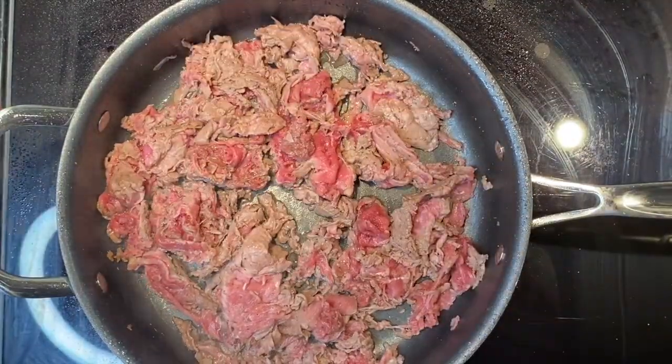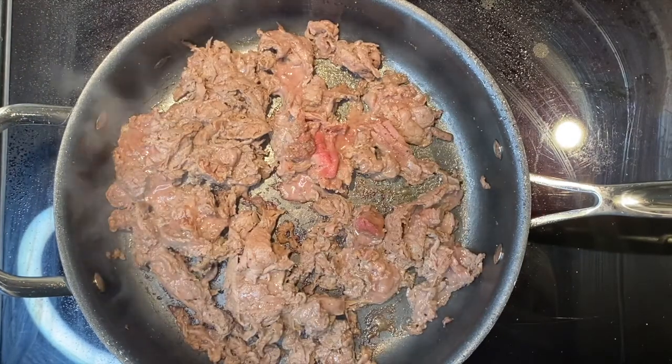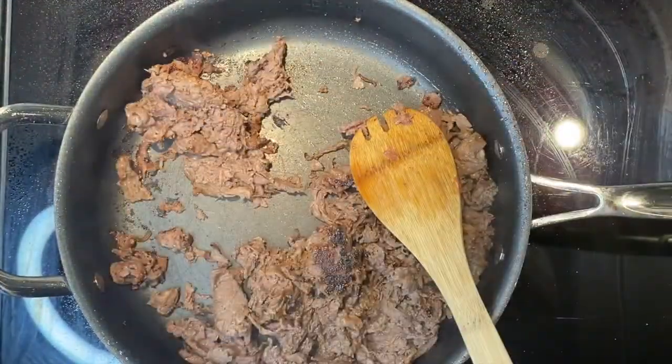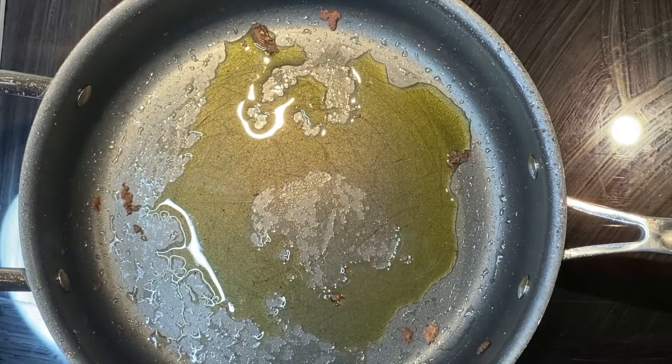You want to keep an eye on this because it cooks pretty quick. I kind of lost track of time and it got a little dark on the bottom, but that's okay — it just gives it a nice little sear. Now we're going to use that same pan.